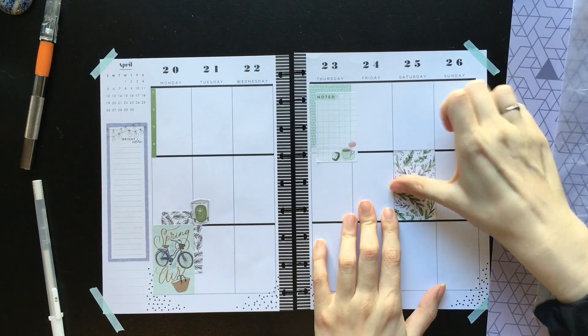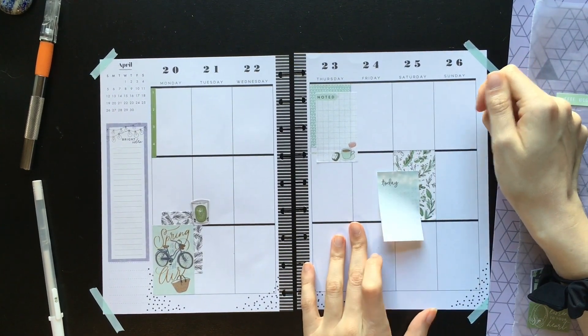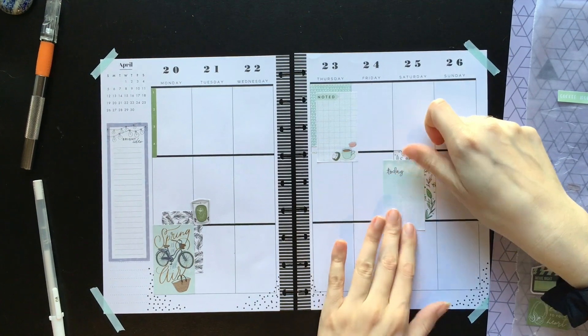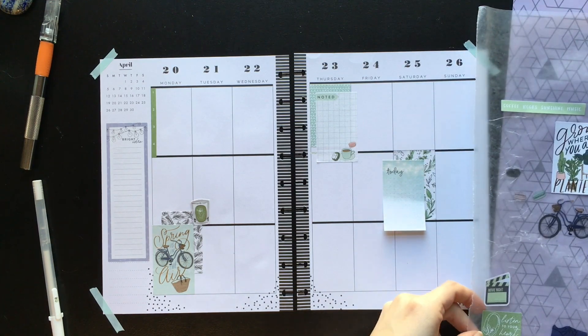I'm going to put this down and then — so this is a sticky note from the Daydreamer books. I do really like the Daydreamer books, but I'll leave that there and see if my opinions change, because I also like the 'grow where you're planted' sticker, but it doesn't feel quite right yet. I was trying to not use as much black, because usually I am all about using black in my spreads because I love it.